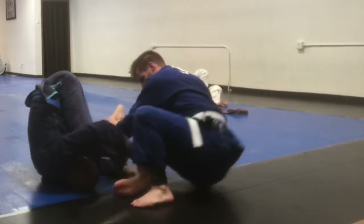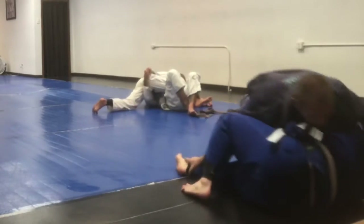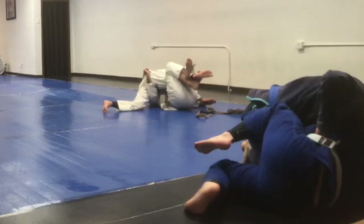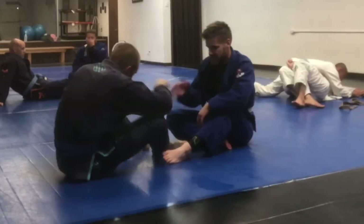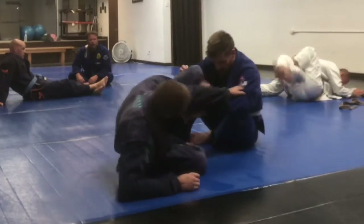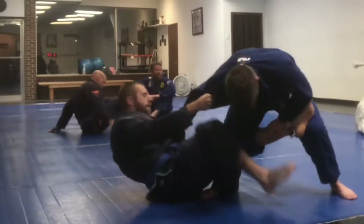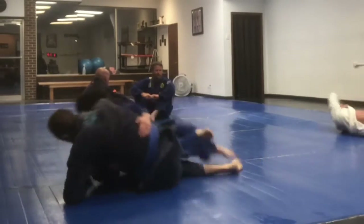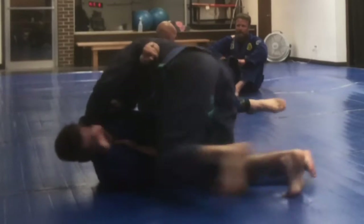He tries to do some inversion stuff on me and clearly it confuses me and works. We kind of scoot off the edge of the mat and come back and recenter. You can really see the energy of these matches is so much slower, and people are starting to sit in the background and talk more instead of rolling.